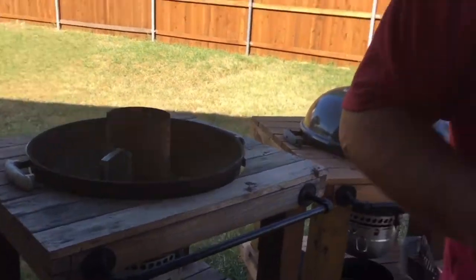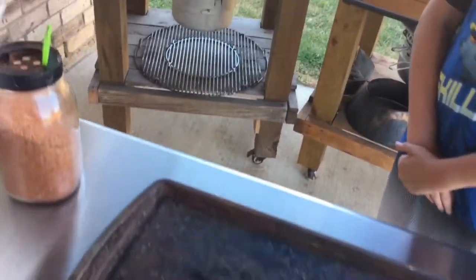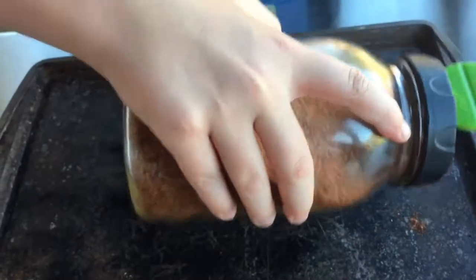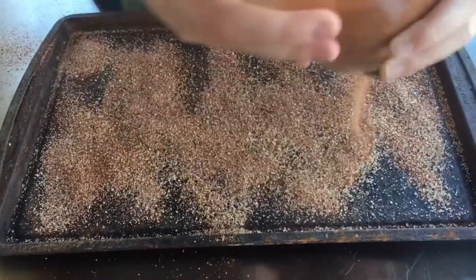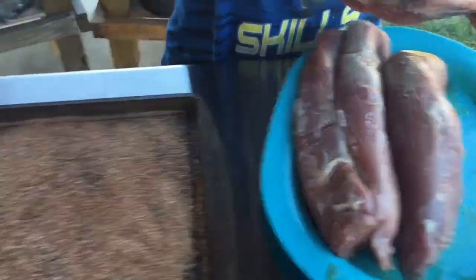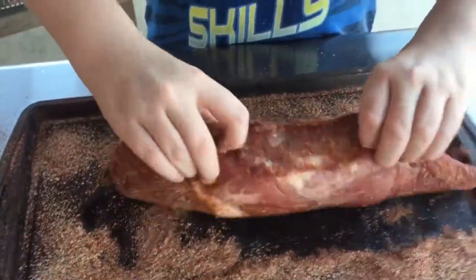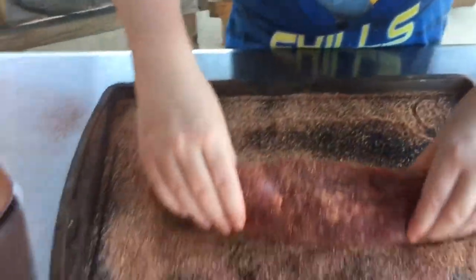My coals are going to be ready in a few minutes. Okay guys, I poured my coals in the kettle, it's ready. We've got four nice fat tenderloins here. My son is going to do the seasoning for me. What we're doing is using an old sheet pan — we'll pour the seasoning on that and then roll the loins in it. There you go, keep going. Just lay it flat, roll it around, get all the seasoning on there — perfect, just like that.